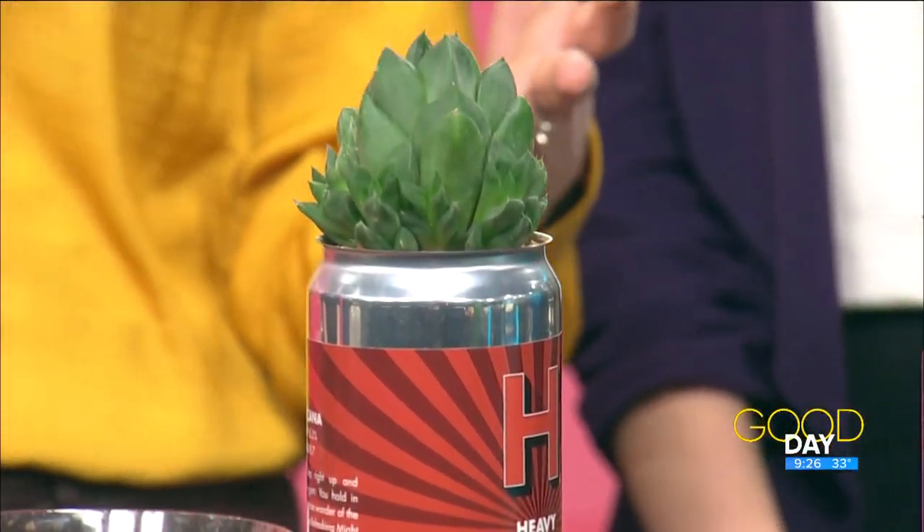So let's talk about what this event is and where did the idea come from. The idea was actually my husband's — I can't even take credit — but we like craft beer, we love local craft beer. What we wanted to do was recycle our cans and be able to put a plant in them. These are just some samples you have here.